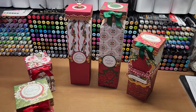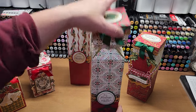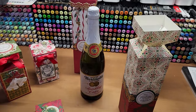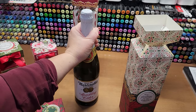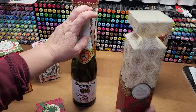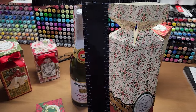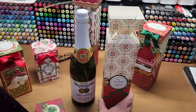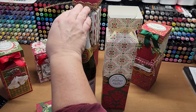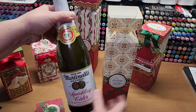The original purpose is a beverage box for this size of bottle. This happens to be Martinelli's sparkling cider, which is G-rated. It measures three and three-eighths by twelve and a half inches. The box is about twelve and a quarter inches, so any bottle roughly this size and shape will fit really nicely.